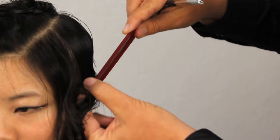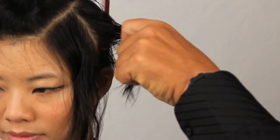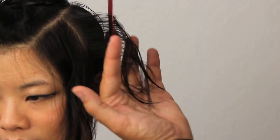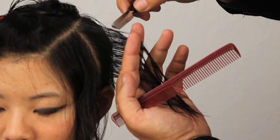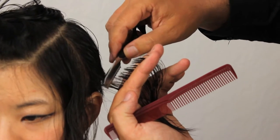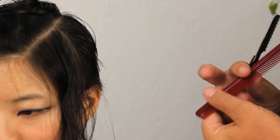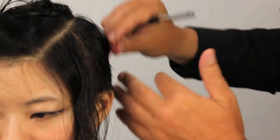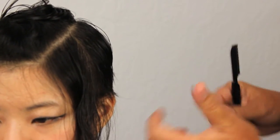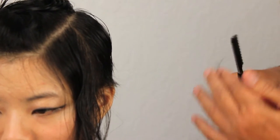Moving on to the next section over the ear. Again, we're going to be using our guideline from the previous section, taking a little step forward, making sure that our angle is consistent with all the other angles that we've placed in the hair. Remove the hair and have a look at the section once it falls. We can detail this afterwards, but if these little hairs bug you, we'll just go ahead and take them off at this point.